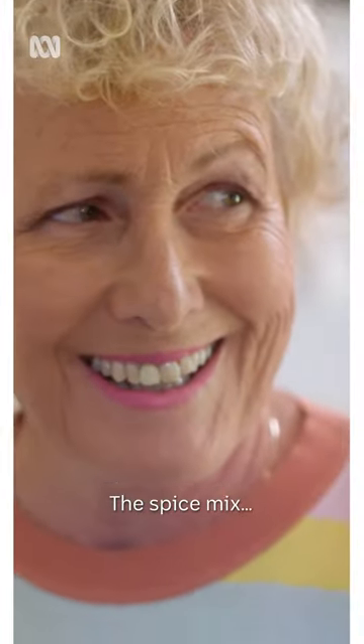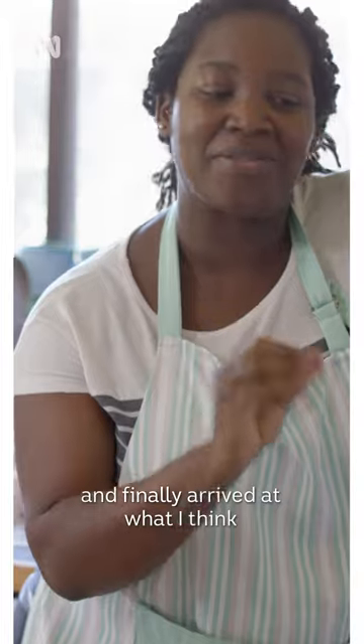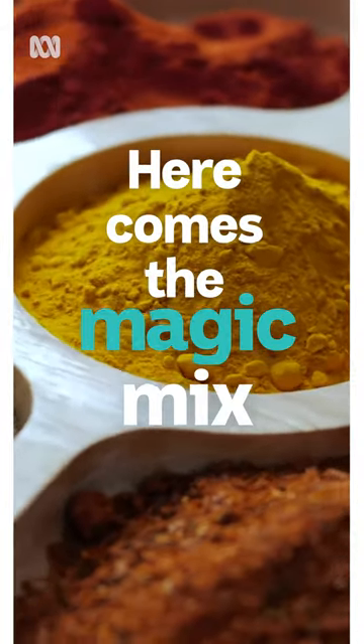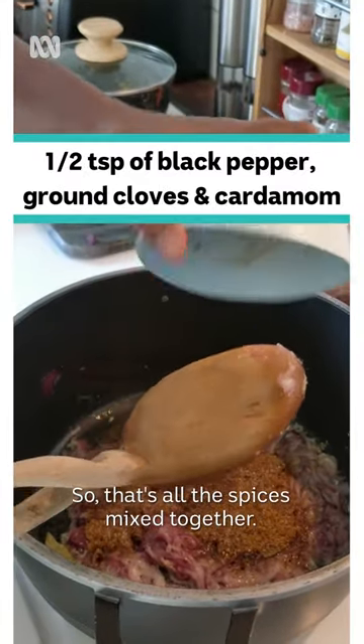The spice mix — I've tried all sorts of different combinations and finally arrived at what I think is just the best. So that's all the spices mixed together.